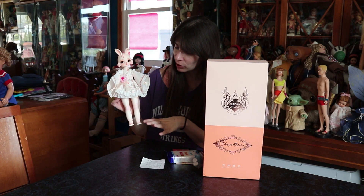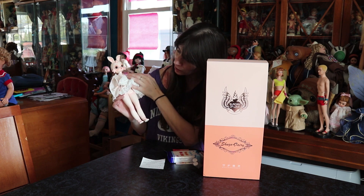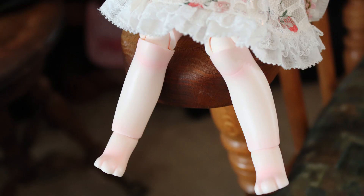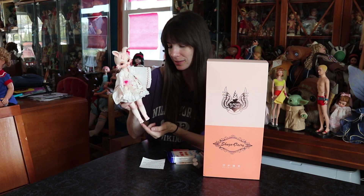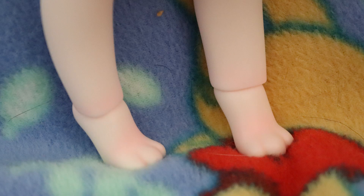She has body blushing actually all over her body. You'll see some here with her knee joints and her leg, her thigh joints and her feet. I wanted to point out with her feet — she has three little toes. They're like little bunny feet. They're not human feet.